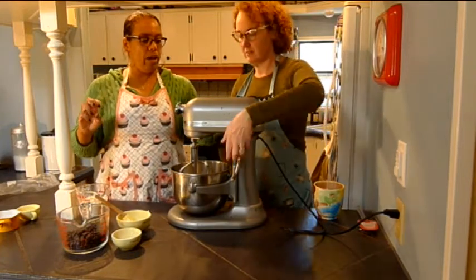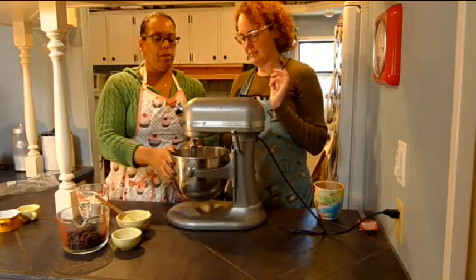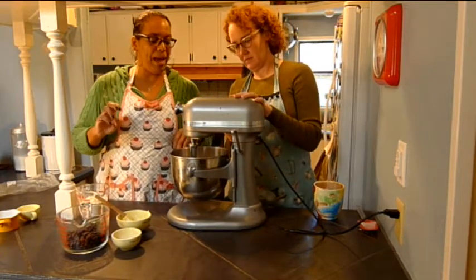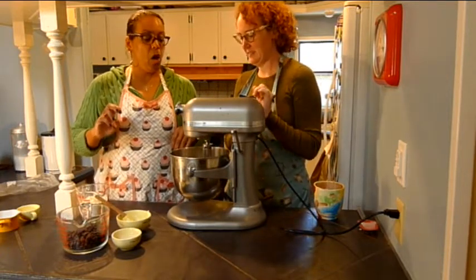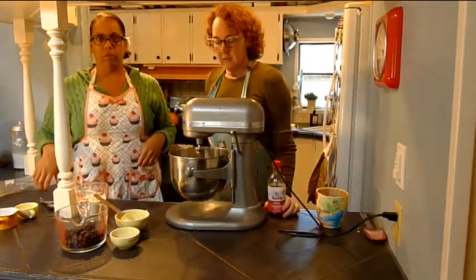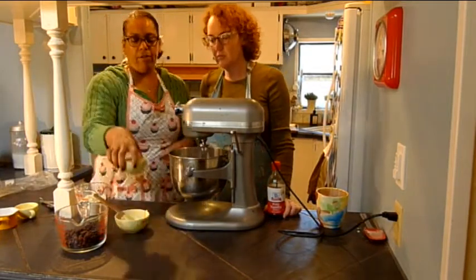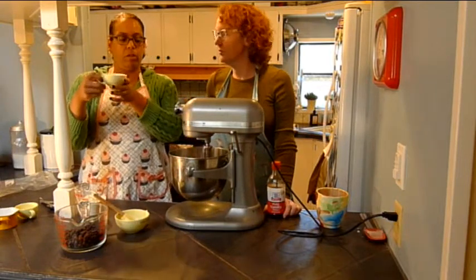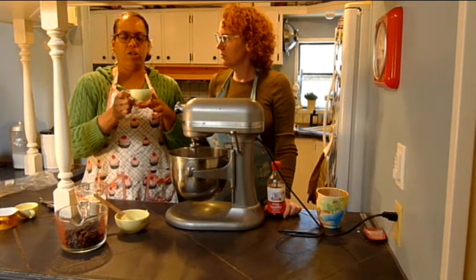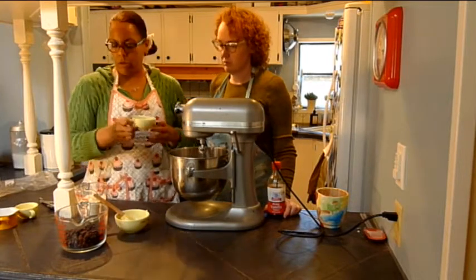Okay, so now we're going to turn the mixer on. You can work the mixer for me. Let's put it on two and see what happens. So we're mixing this, and while we're mixing, we need the vanilla. So while the sugar and the shortening is mixing, we also have the egg replacer because we're vegan so we don't use eggs. It's a mixture of potato starch, tapioca, a few different starches, and also rice milk. So we're going to throw this in.